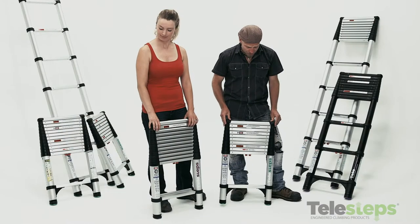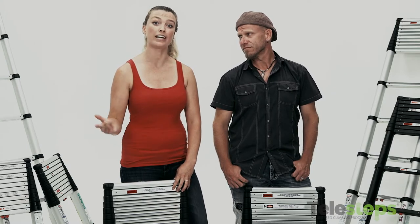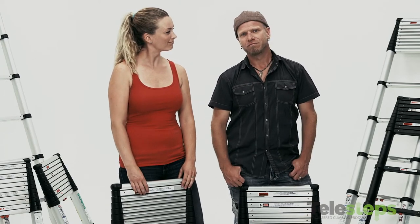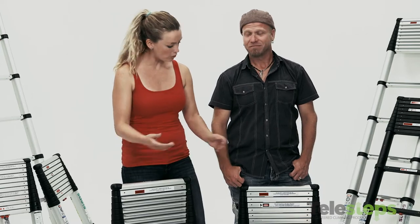Here we have the Telesteps telescoping extension ladders. They come in ten and a half, twelve and a half, and fourteen and a half foot heights. And they come in consumer grade or contractor grade, which has a wider step for contractors with big feet — for people on ladders all day, like us. They're both made of lightweight aircraft grade aluminum, so you know it's good. Kate's carrying the contractor grade because she's stronger than I am. And she is actually a contractor.